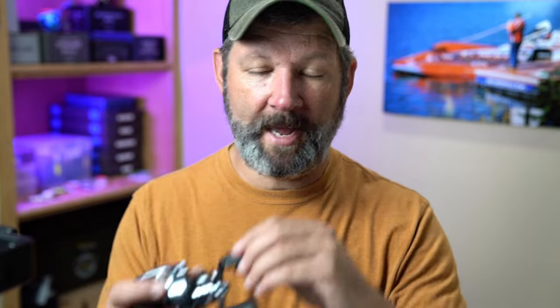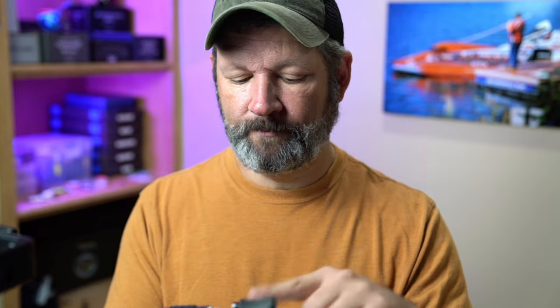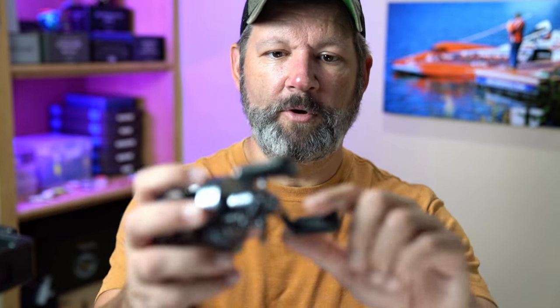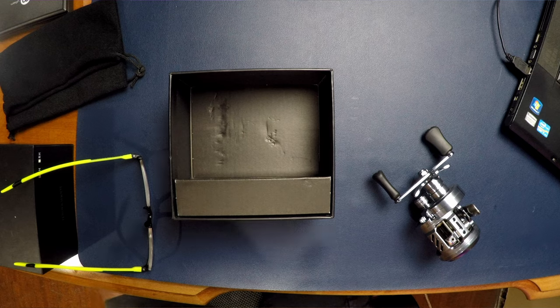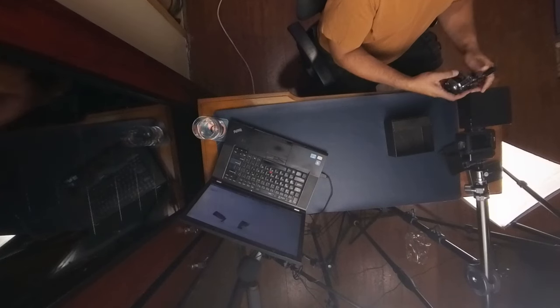The official word from iFishband was that it was a manufacturing error and just a mistake — not something intentional — and they have offered free replacement bearings for anybody that got bushings. Looking at the handles, if these are bearings they're really bad bearings, so I'm going to say they're bushings. It kind of feels nice.